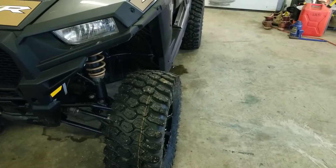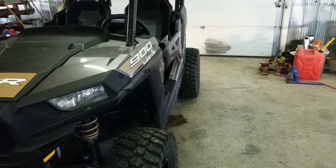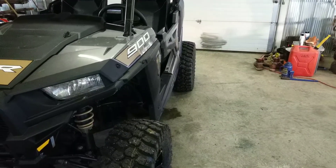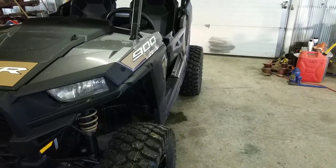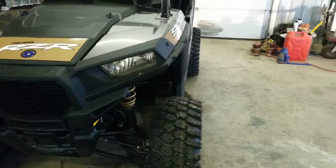Trachyon Alpha tires, 28x10x14 all the way around on a Razor 900 Trail with two-inch wheel spacers. Worked awesome.